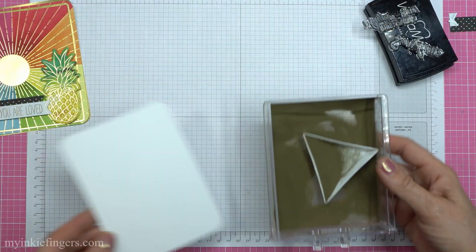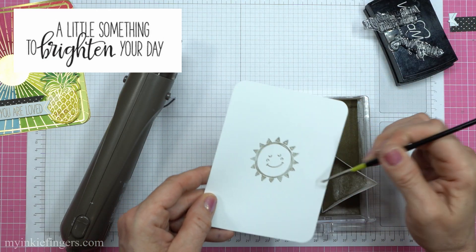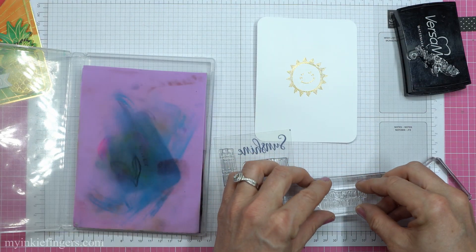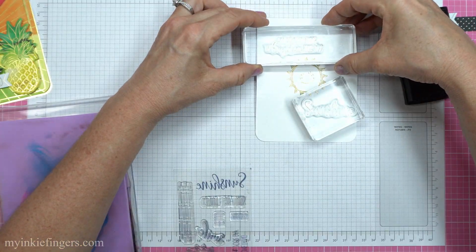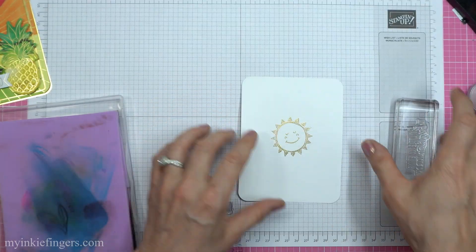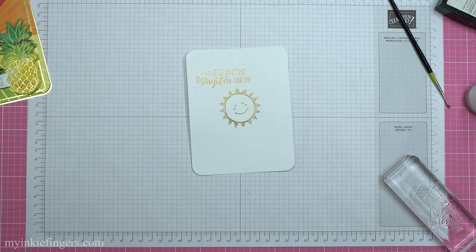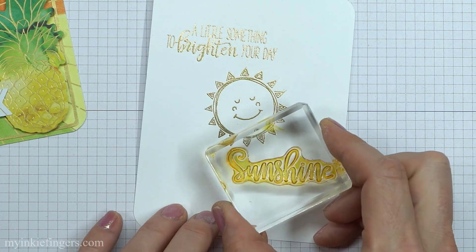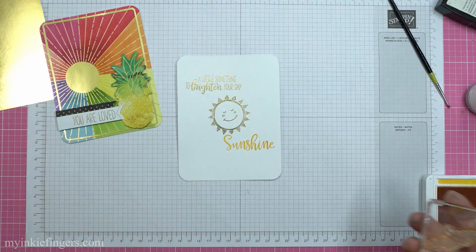I was thinking I wanted to color rainbow colors on the sentiment at the top — there were enough words to give it one of each color. But then I noticed the H in 'brighten' kind of went up into the word 'little,' so I figured I'm just going to stamp it in VersaMark and gold emboss that as well. And I did the 'sunshine' in Mango Melody because it just kind of tied in with the outside of the card. I'm just going to go straight with it to keep it in unison with the top sentiment.